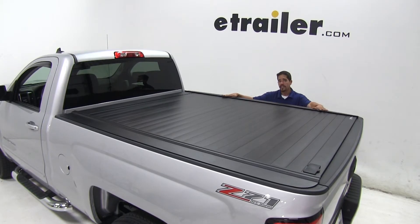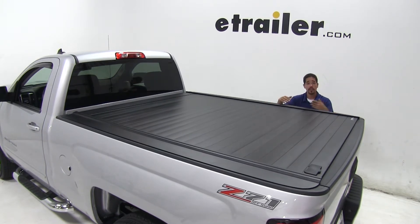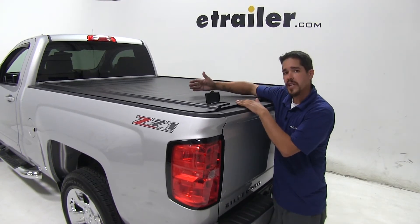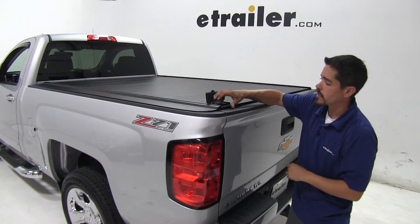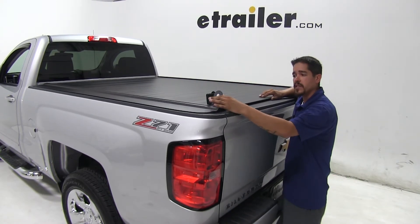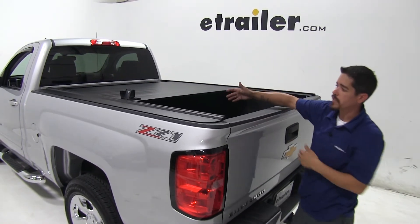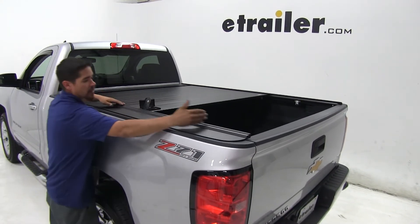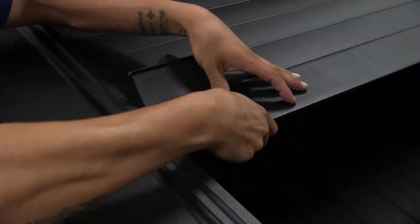Here's what our Retrax Tonneau Cover looks like fully installed, and this is going to be a really nice upgrade over the traditional snap-style tonneau covers. What I really like about our tonneau cover is that it doesn't have those folding sections or it doesn't roll up like a soft tonneau cover does. If we want to open it up, we can simply come to this latch right here and we can push it open, and then we have the opportunity to lock it anywhere from all the way to the back, anywhere into the front — simply just push that latch down.